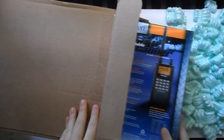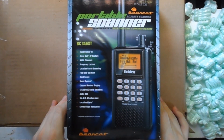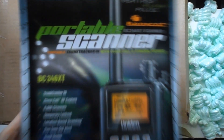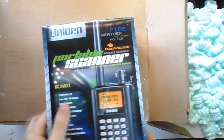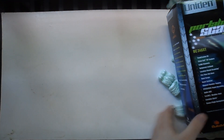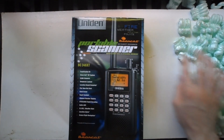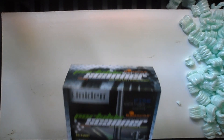Well, that is good packaging. Here it is — as you can see, the scanner is in the box. We'll open this up in a minute. It's the BC346XT. Let me see what else is in the outer box — all right, nothing.